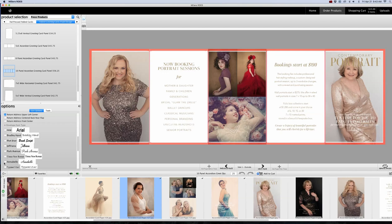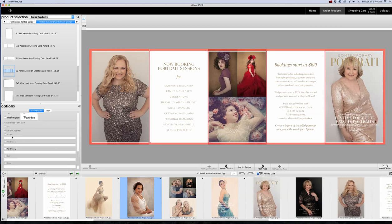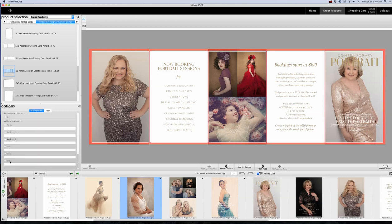Then you can pick the font — this is where you have to choose from their fonts since you can't upload your own. The closest font for my look would probably be Arial, or maybe Times Roman. I'd just pick Arial and keep it simple — it's just a return envelope. Here you can put in your name, your address, and all your address information.